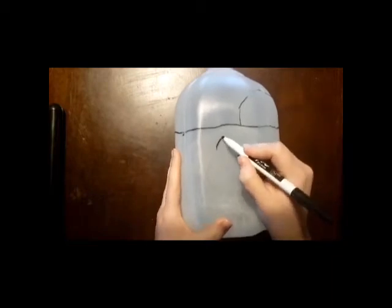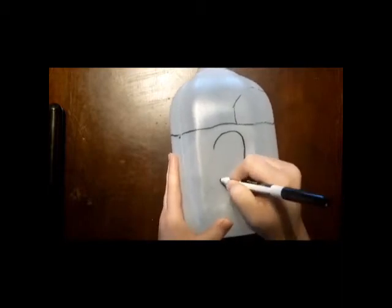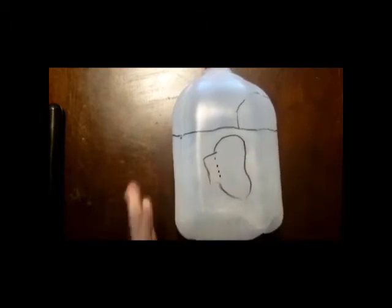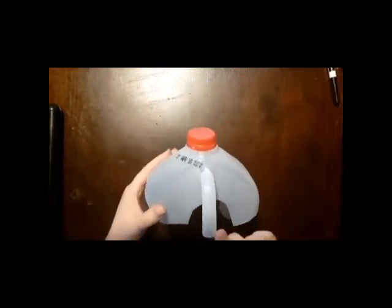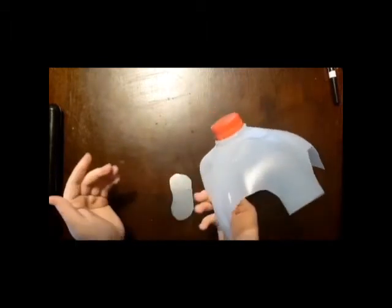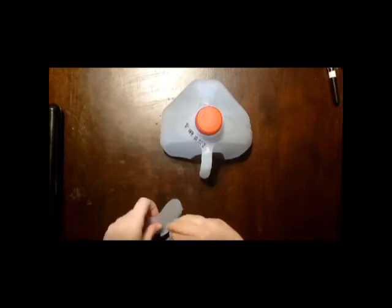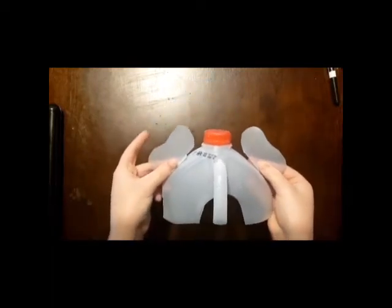Before we begin cutting, we're going to draw on our elephant ears — and the ears can be whatever shape you want. But as you're drawing, make sure you leave some kind of flap, because we're going to have to bend that so we can stick it onto the jug once it's done. I have finished cutting out my elephant. He has his trunk and legs all the way around, and these are his two ears. These are the flaps I was talking about — we'll need tape so that they can go on him.